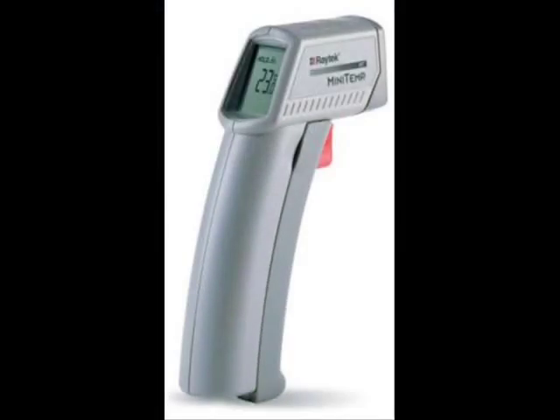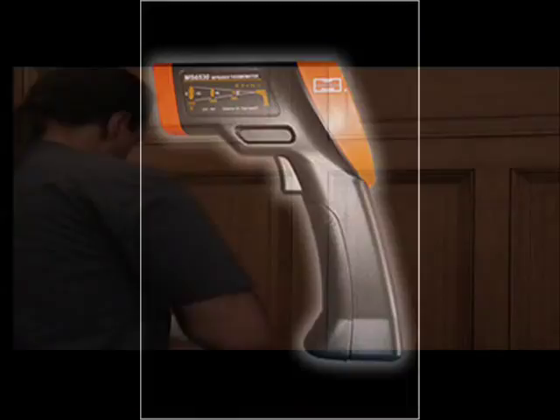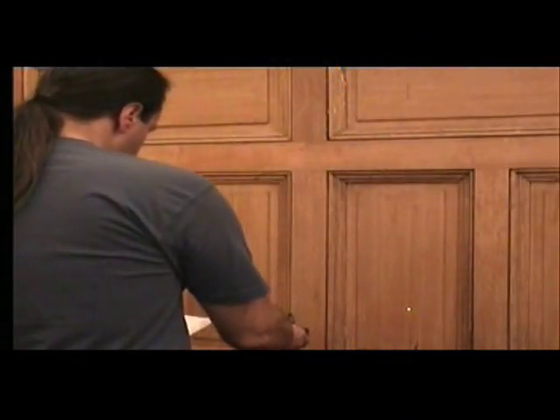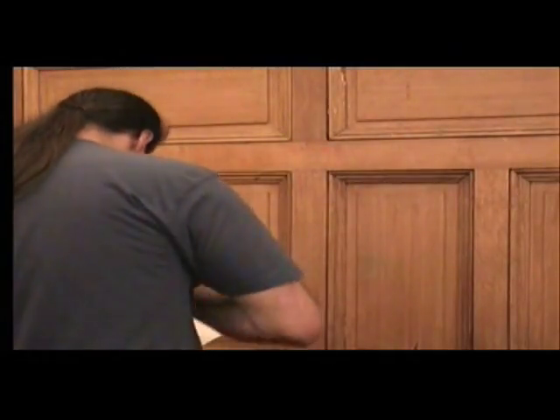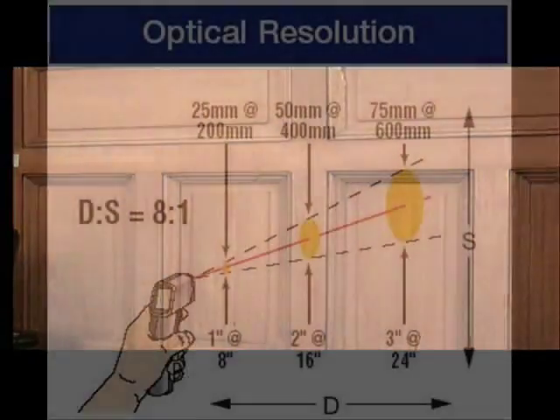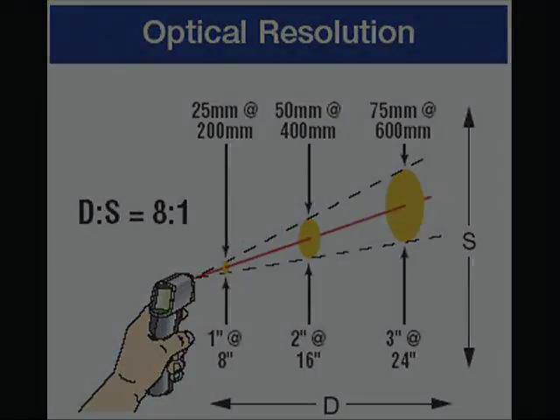Laser thermometers come in varying levels of quality and can give very different results depending on their capability. The way they work is to fire at a surface like a wall and it bounces back the temperature to you. These are extremely useful when you need to know instant temperature readings at a place some distance from you. Please read their instructions and stats very carefully as they can vary in ability greatly, normally depending on cost. Also, the further away from an object, the greater the area of temperature it is trying to read, as the beam gets wider.